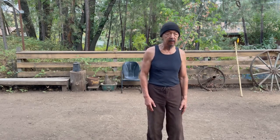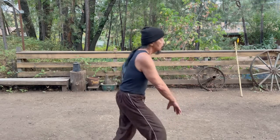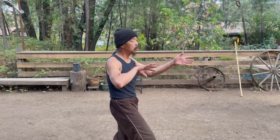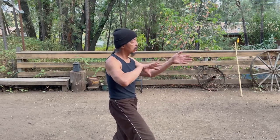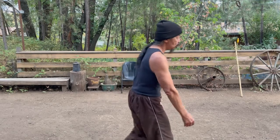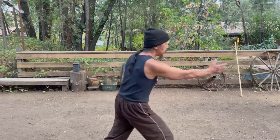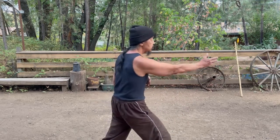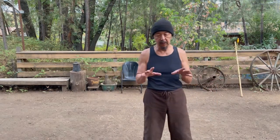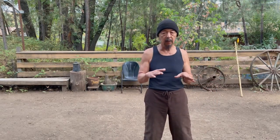Brush knee twist step is Lu. Lu is deflecting the opponent and receiving, and it works into the single hand pushing as we'll demonstrate later on. But first I'm going to go into just briefly how to do the movement correctly.